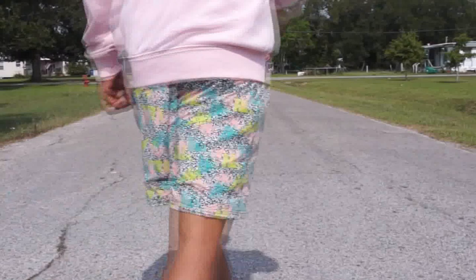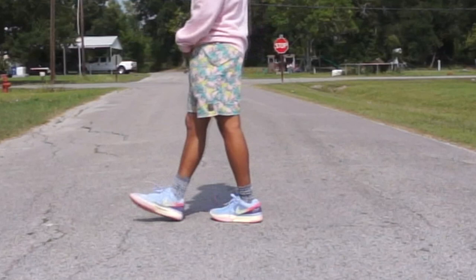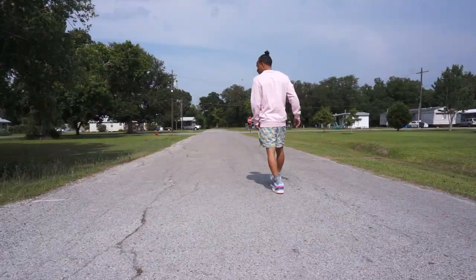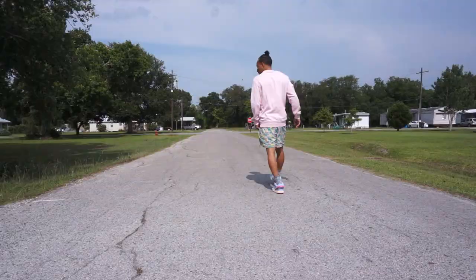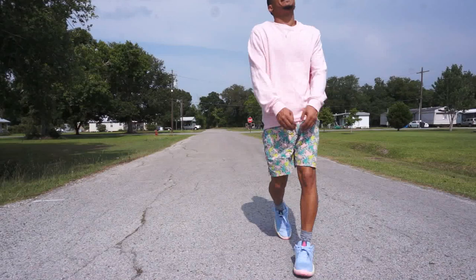Look number one: got some Nike shorts. Whenever the winter time came, these were very much on sale — like $19, originally $60 shorts. I ended up putting a pink light sweater or sweatshirt on. The thing about it is, kids nowadays have some shorts on and a whole hoodie. This is something I might wear in the fall time — I wouldn't wear this in the summertime — but that is my first option because it's very colorful and I want to play with the colors on this shoe.